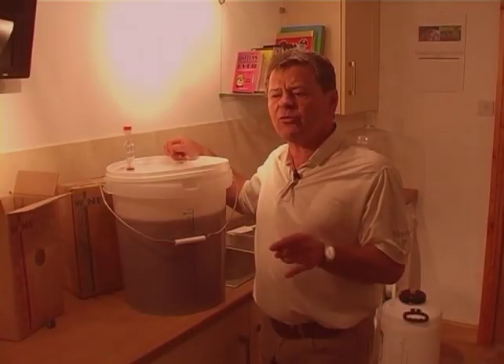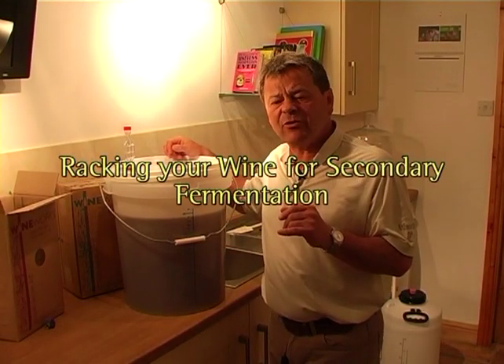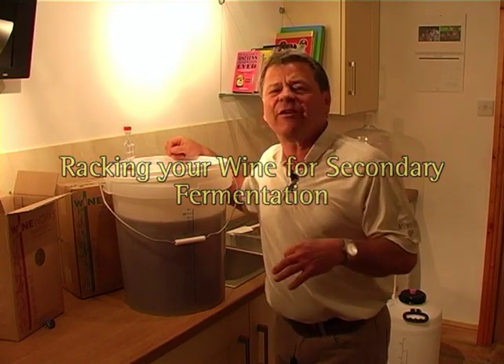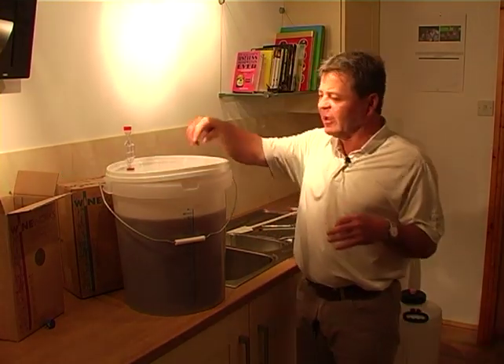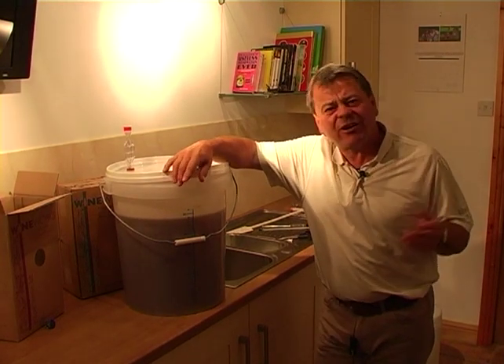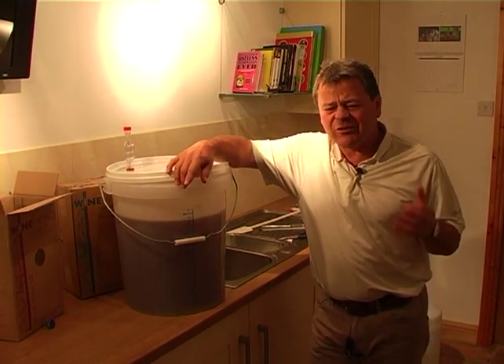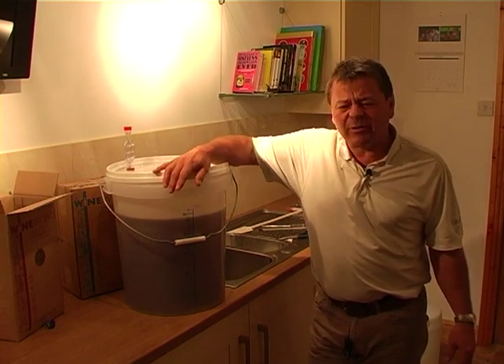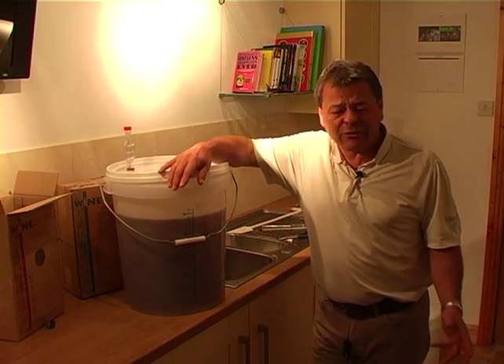I said that we would talk about doing a secondary fermentation or a racking at a certain point. When I say racking, I mean siphoning, for those who aren't into the terminology. I always try and keep things as simple as possible, because I think we can get terribly confused with jargon. A lot of people have never heard of it, so why do we even talk about it?